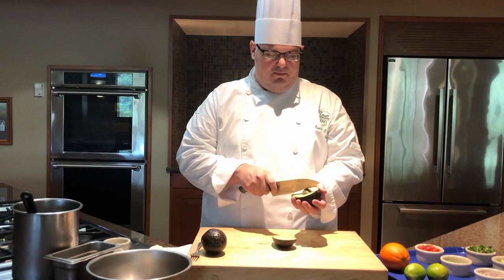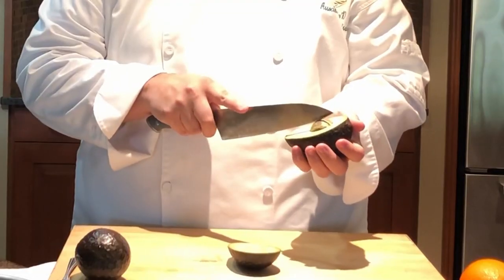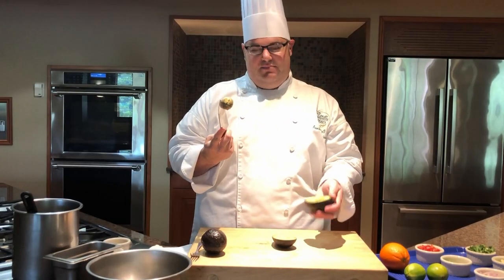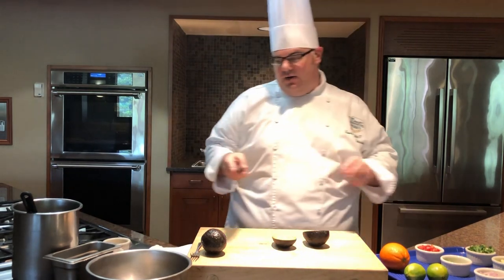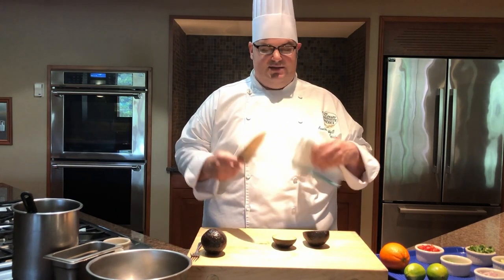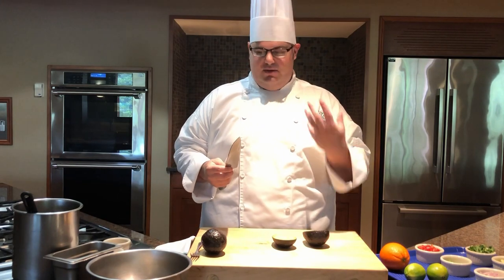We're going to remove the pit. You need to commit to doing it — use the front tip of your knife, plunge it into the pit itself, and extract the pit directly. It should come out really easily. The ripeness of your avocado is going to have a big impact on the ease with which you can remove the pit. If it's under-ripened, it's going to stick in there and you won't have an easy time getting it out.